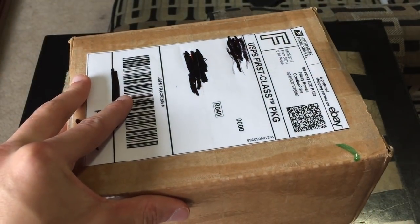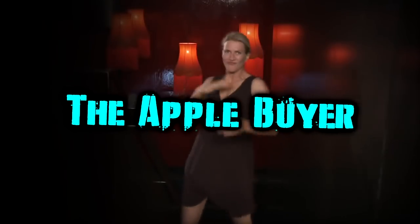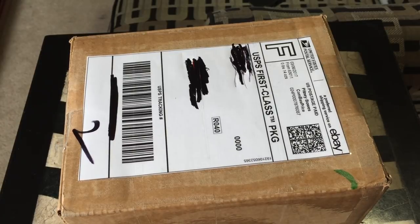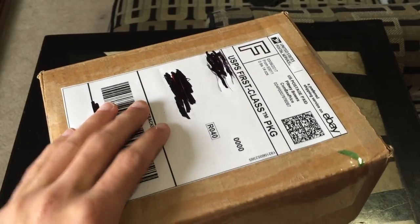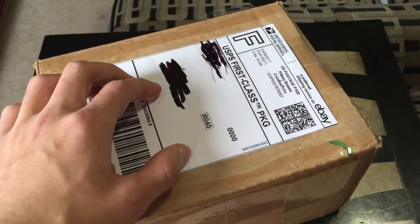iPod First Generation here. What's up guys, it is I the AppleBuy here today and I'm back with a brand new video for you all. Today we have an iPod First Generation inside this box. I am really excited to unbox this thing. Normally I don't do unboxing videos like this, but this is a bit of a special iPod and hopefully you'll see why.